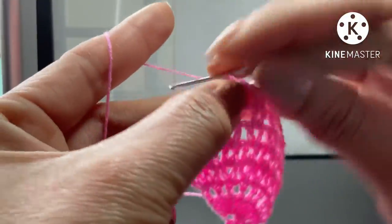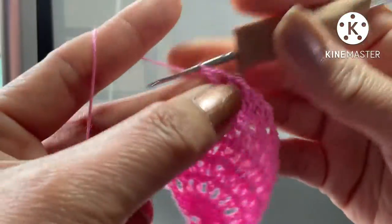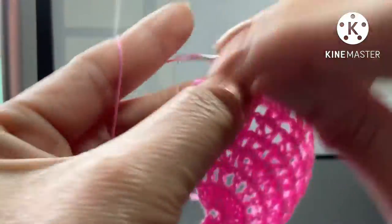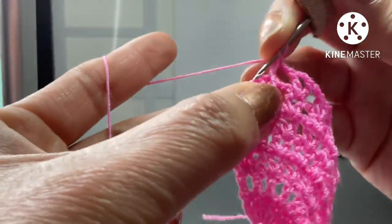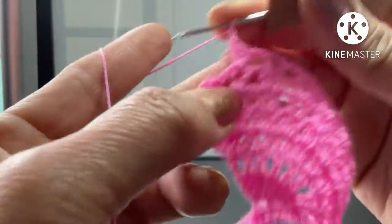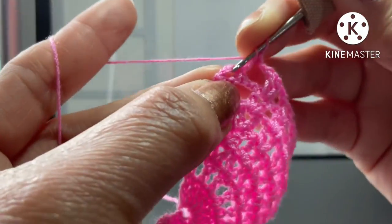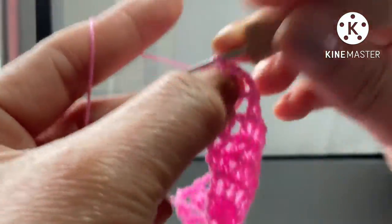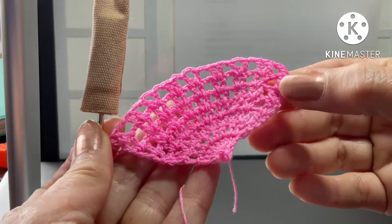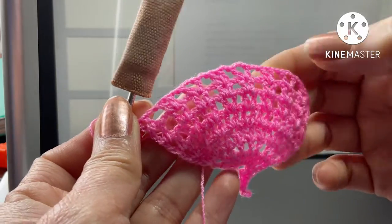Chain three, one double crochet in the space, and the rest is the same pattern. So this row — that's one normal one — so we got a mixed pattern here.